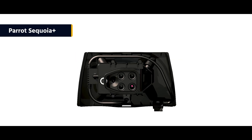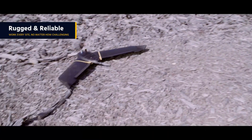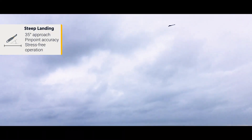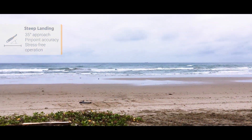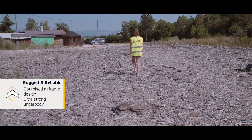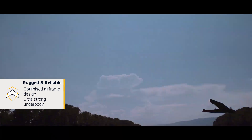Last but not least, the EBX is rugged and reliable enough to work on every site, no matter how challenging. Its new steep landing technology enables you to easily map complex sites in space-restricted locations. The EBX is also the most robust EB ever produced — it just keeps on mapping even after repeated landings on harsh terrain.